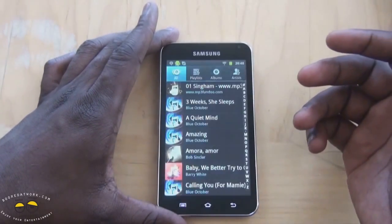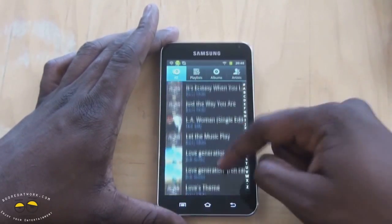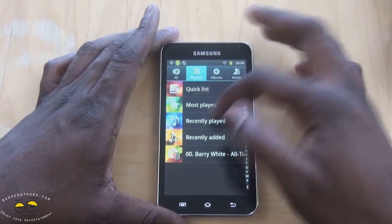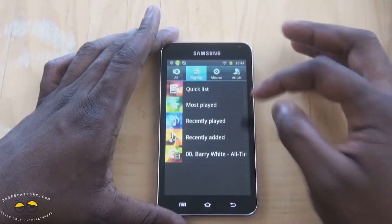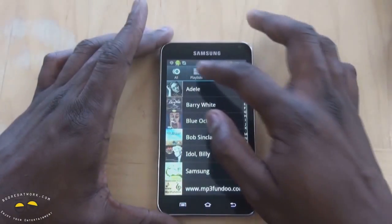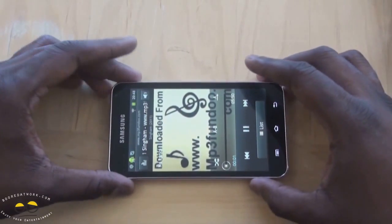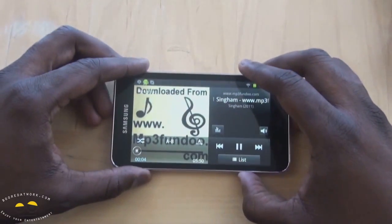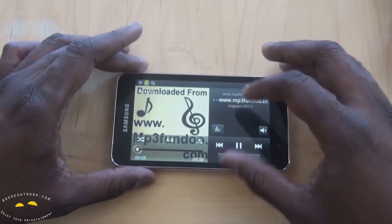As for music, it also does a good job. I'm going to play it — you can see the music player. I can look at all my albums, create a playlist if I want, and see most-played songs I've played recently. You'll notice a trend here where the screen stretches a lot of images, and you'll find out soon enough.